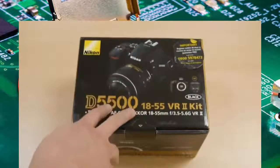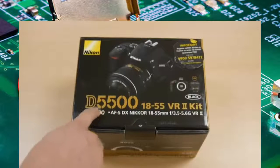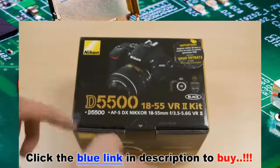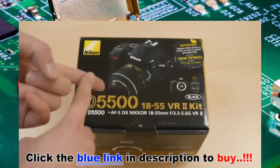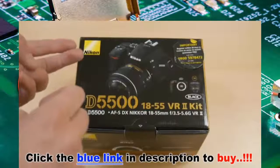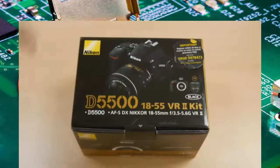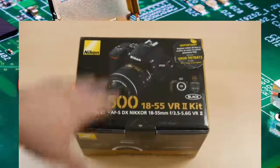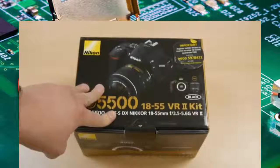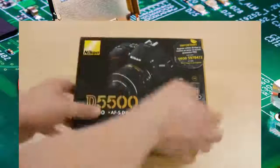It's an upgrade from the 5300 — they skipped the 5400 because the number 4 in Japanese sounds like the word for death, so you don't see many cameras with the number 4 in the name, unlike the Nikon D4 — though there are probably exceptions. Anyway, that was a little thing I heard. So, the 5500 is about 700 quid in the UK, and probably more in America.